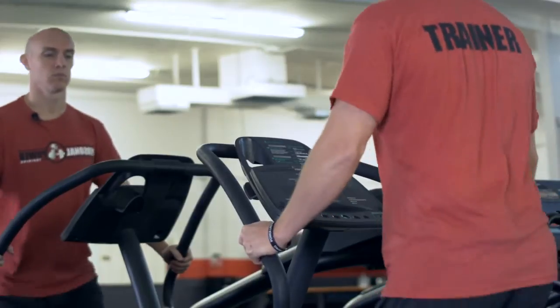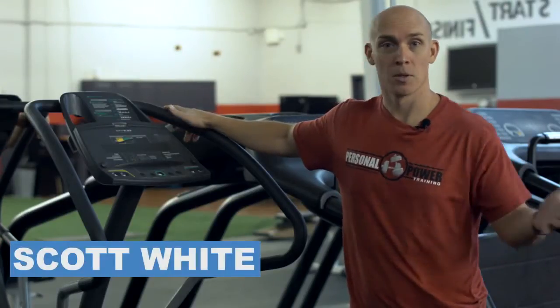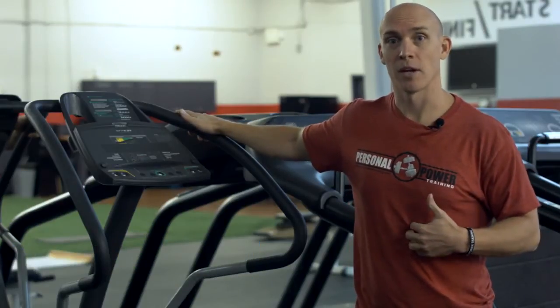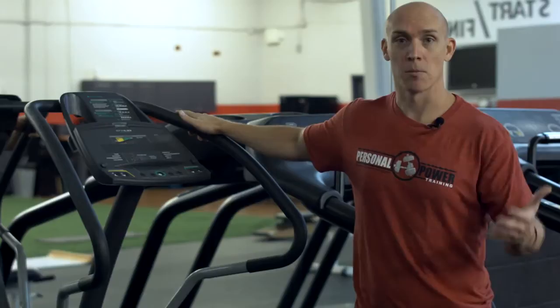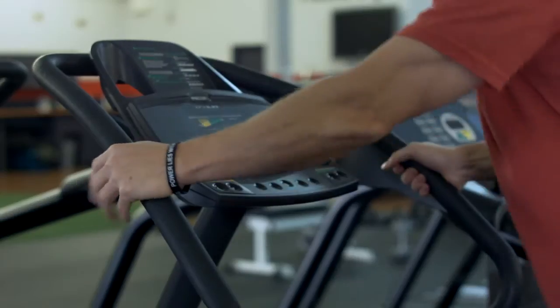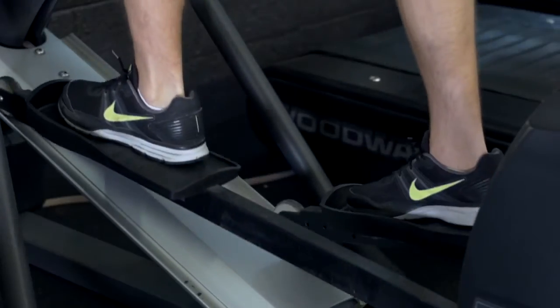I'm Scott White, and I'm going to talk about proper form on the elliptical. Proper form on the elliptical is important because posture is important. When you stand up tall, your abs are working better, your body is straighter, and metabolically speaking, everything functions better. Not to mention, you don't develop bad habits like poor posture and slumped shoulders. So when you exercise, you want to do it properly.